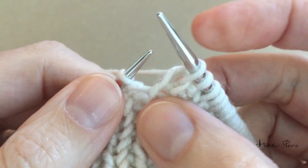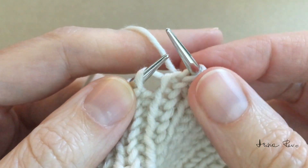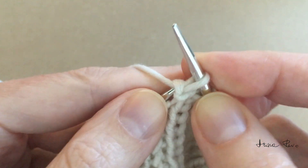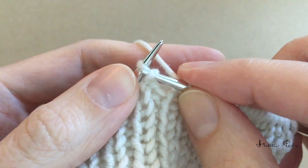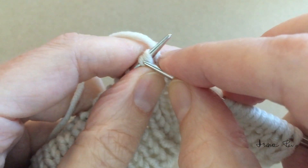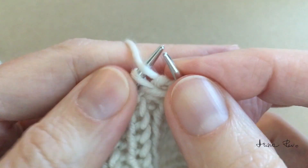Make a knit stitch. Insert the left needle tip back to front under the bridge between two stitches. Bring the working yarn to the front of work and purl into that loop. With the right needle tip, lift the stitch of the row below and place it onto the left needle tip. Knit into that loop from left to right, and purl the purl stitch.